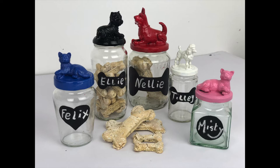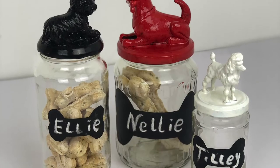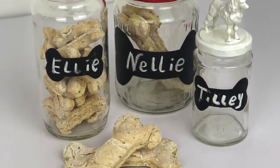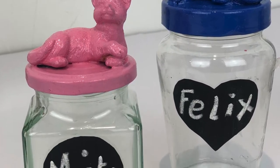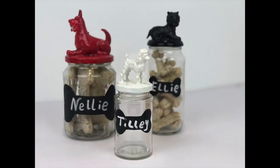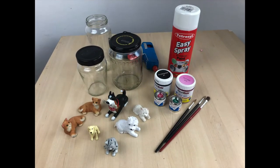Hello and welcome to Kirsty's Corner. In today's video I'm going to show you how to make these containers for dog biscuits or cat biscuits, and I'm also going to show you how to make some dog biscuits. If you'd like to learn how to make these, then keep watching.